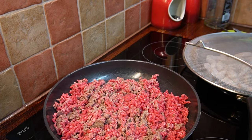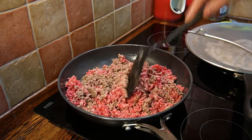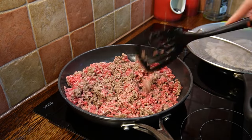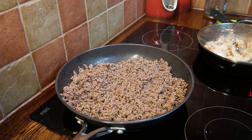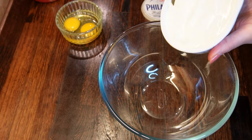Start by pan-frying ground beef, 350-400 grams. Constantly mix it during the frying to avoid forming large clumps. Add 1 teaspoon of salt. Continue frying and mixing from time to time, then add 2 teaspoons of dried basil. Leave the fried mince to cool.